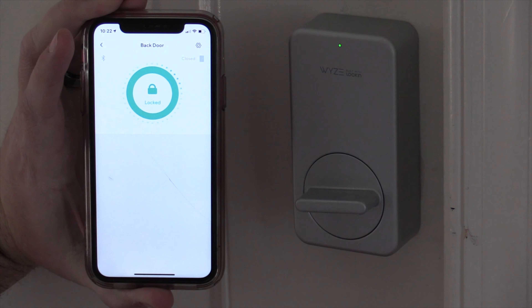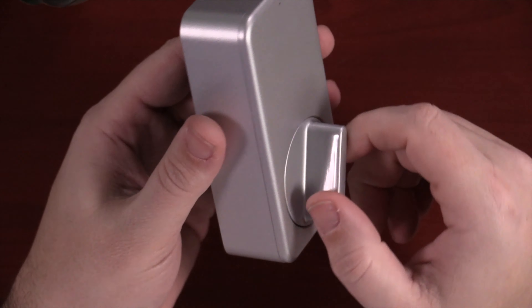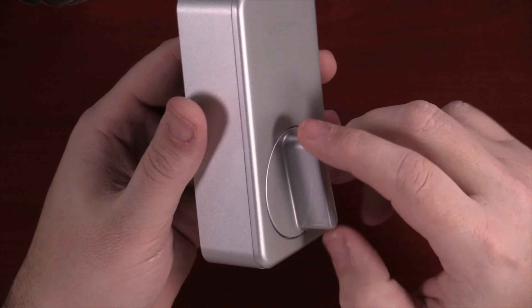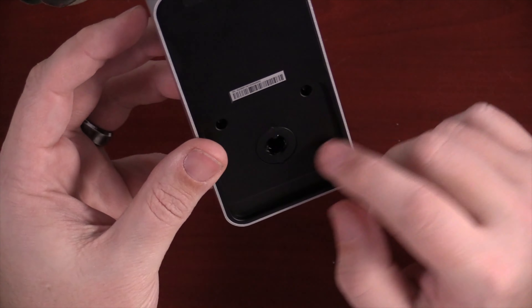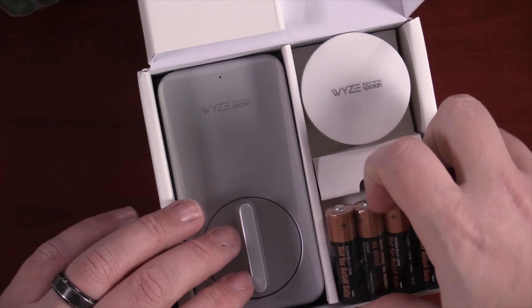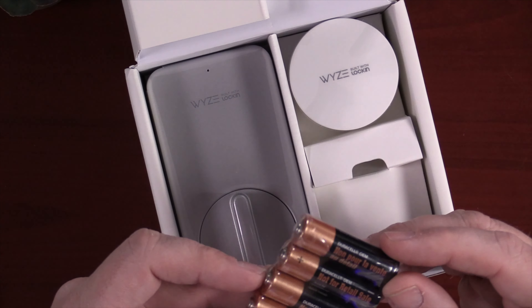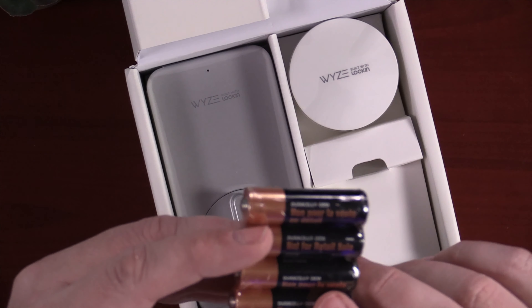The actual physical device — the outer case — is some type of metal. The backside is plastic, and there's no way to look inside to see what the guts are. Don't know if they're metal or plastic, but it does feel very heavy and very secure. In addition to the lock, you do get four AA batteries, which is really nice that they include the batteries in the kit.